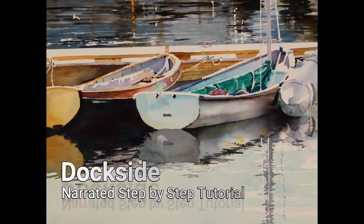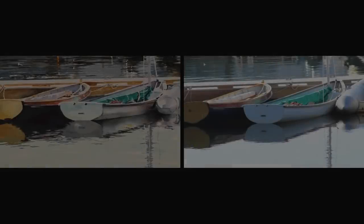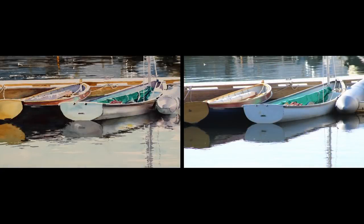Welcome to the narrated step-by-step tutorial for my painting, Dockside. The photograph on the right was the inspiration for this painting — a photograph I took of a collection of small boats tied up to the dock in an east coast bay.